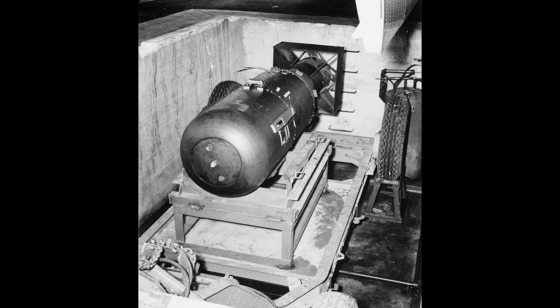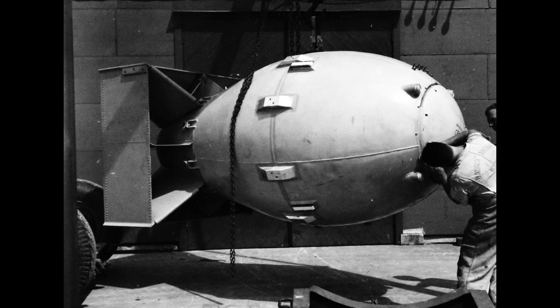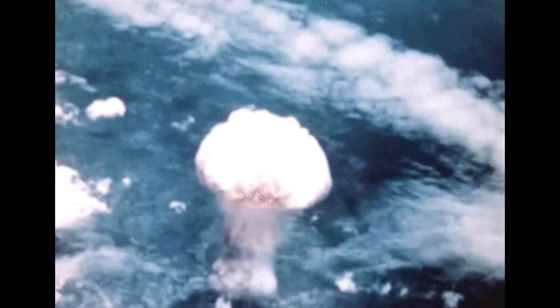Less than a month later, on August 6th, a uranium gun-type bomb nicknamed Little Boy was detonated over Hiroshima, producing 15 kilotons. And then on August 9th, a 5kg sphere of plutonium within the bomb Fat Man was imploded two miles off target into a valley in Nagasaki, with a yield of 21 kilotons of TNT. Hemispheres 5 and 6, or Rufus, were scheduled to be the third shot, expected to be ready for detonation over another Japanese city — possibly Tokyo — by August 24th.